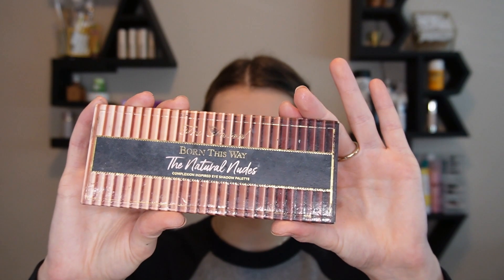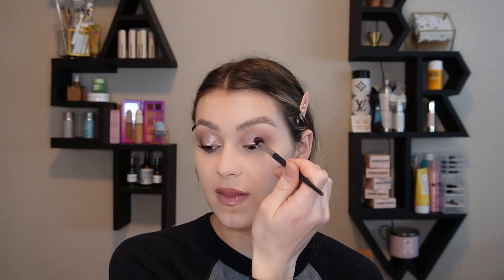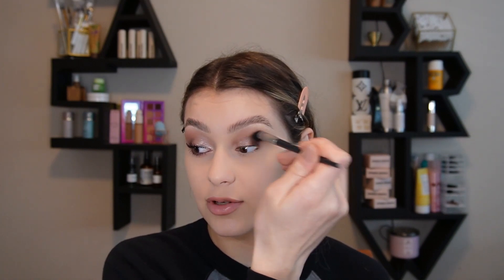Look at the difference so far with two simple steps. Now I'm going to take my Born This Way Palette in the shade Truffle. I'm just going to pat that color in the outer corner of my lid, just at the bottom. I'm not putting it anywhere else, just one little dot in the corner. And I'm going back to the same fluffy brush that I used in the beginning and blending that out in a circular motion.